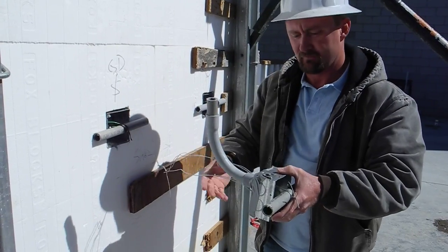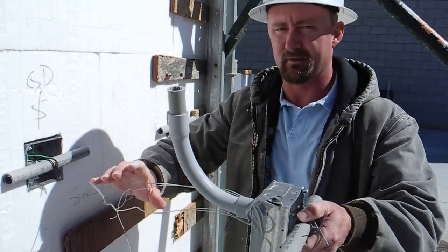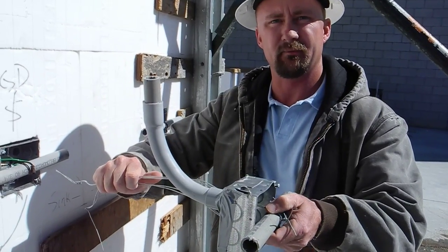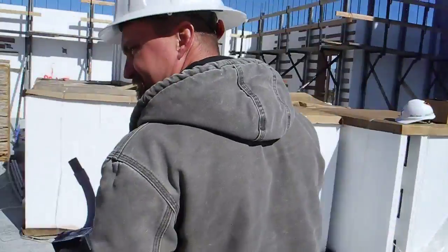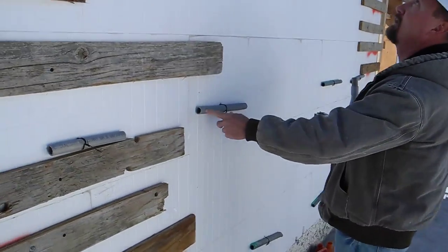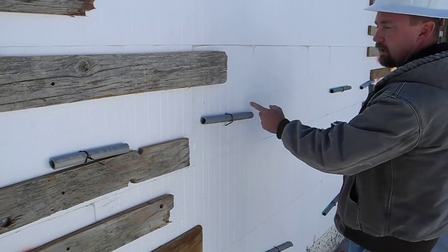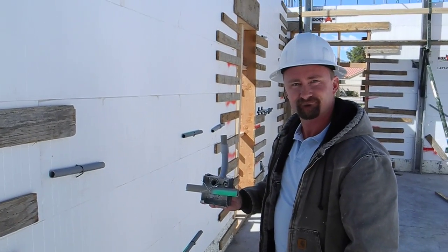On the other side of the wall it looks just like this without the box — we poke a hole through and tighten it up to keep it in position on both sides. On the back side, you just have the wire coming through with the conduit, which spans the plastic web so it doesn't pull through the foam. Looks clean.